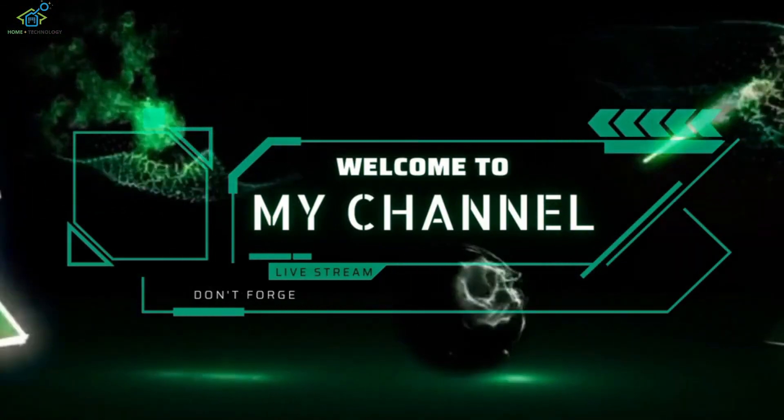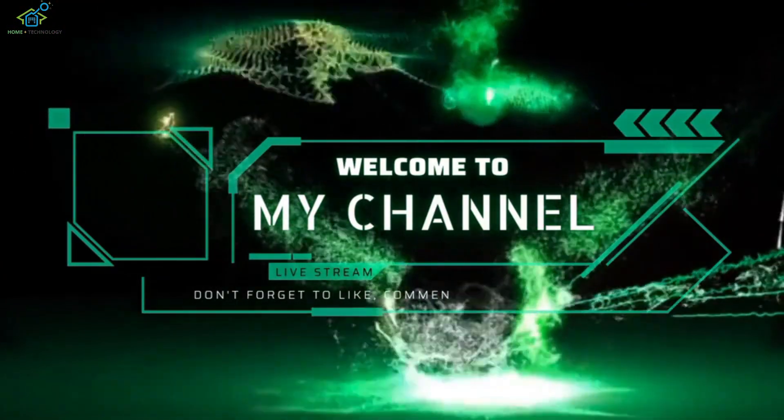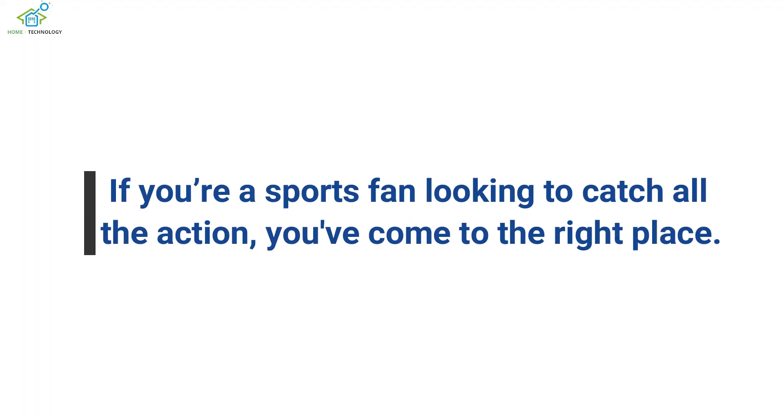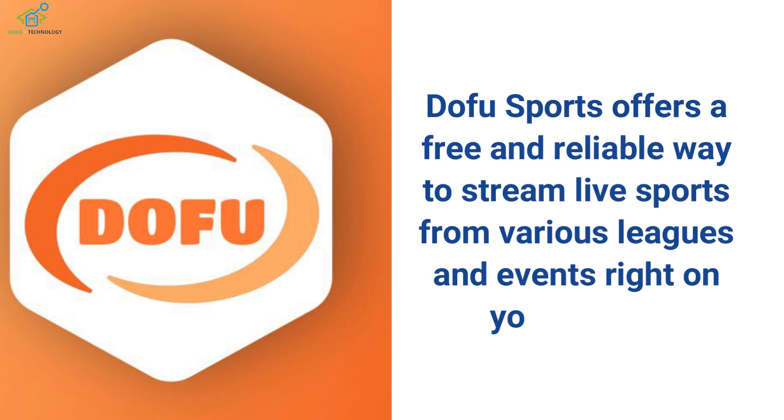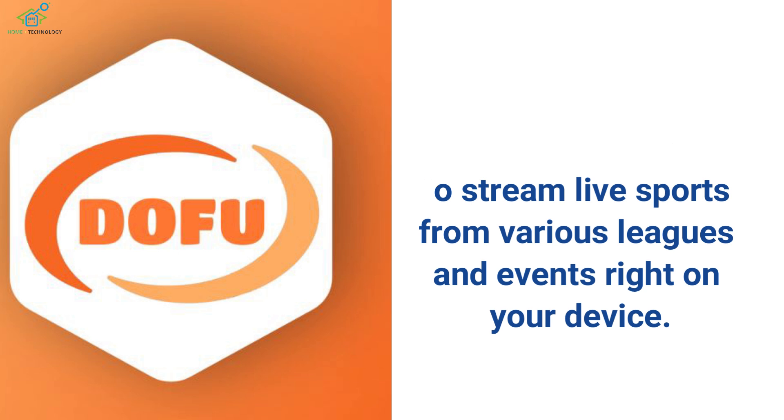Welcome to our guide on how to install and watch Dofu Sports live stream on your Fire Stick. If you're a sports fan looking to catch all the action, you've come to the right place. Dofu Sports offers a free and reliable way to stream live sports from various leagues and events right on your device.